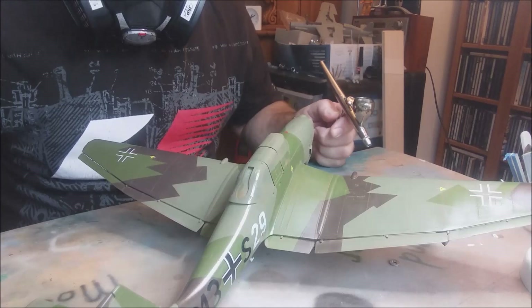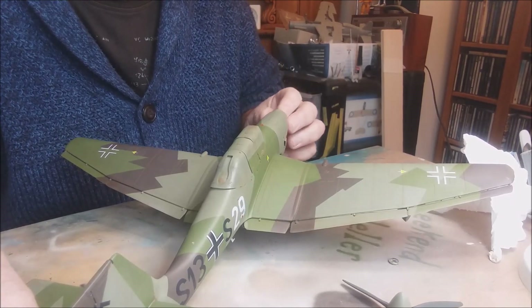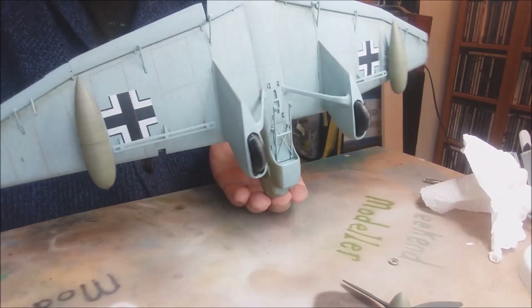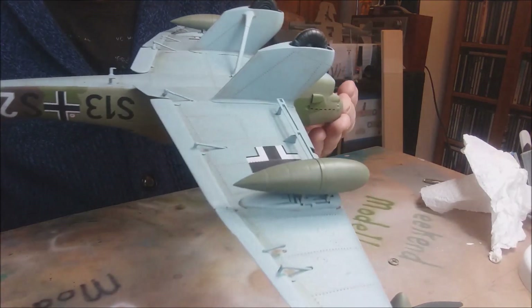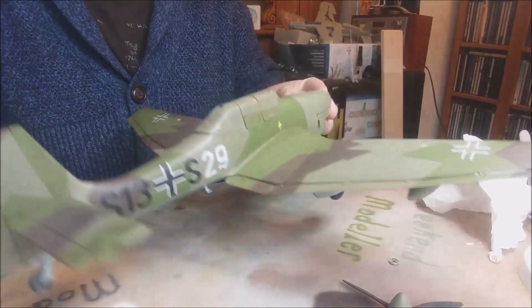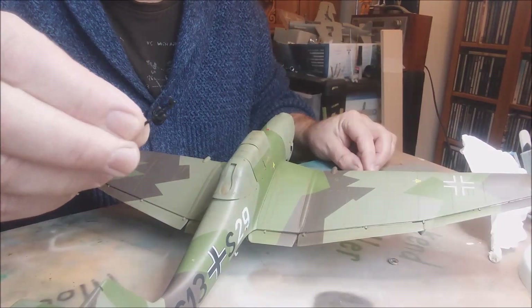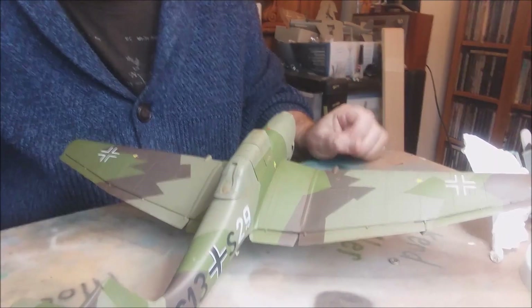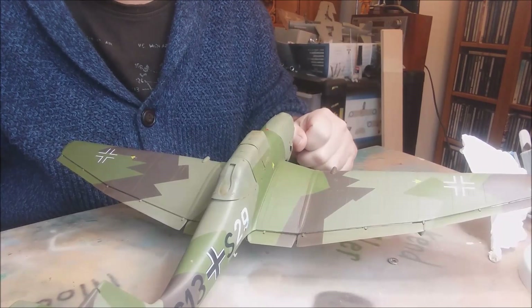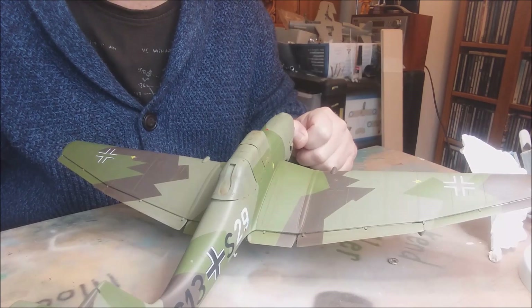I'm going to continue spraying but not film it — it's pretty boring. We're back now and the coat of matte varnish has gone down pretty well. The drying time's really quick. A few bits still to put on: propeller, machine gun, pitot tube — machine guns go here. I'll do a bit more weathering and chipping, but next time you see it, she'll be done.